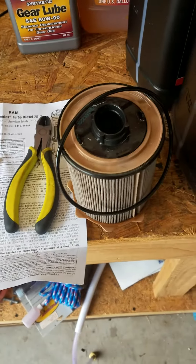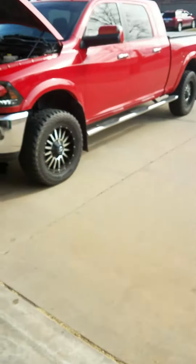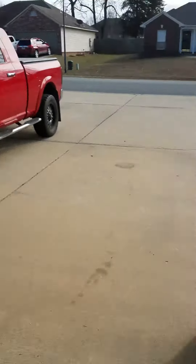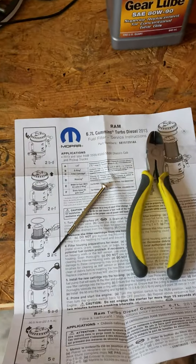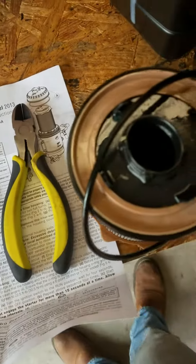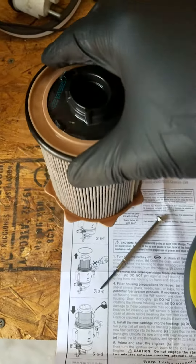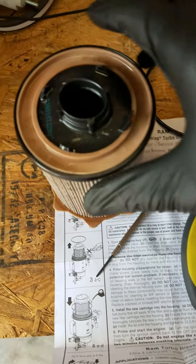Today I'm going to go over just a quick dissection video of the front fuel filter on a 2013 Ram 2500 with a 6.7 liter Cummins. Here's the filter unit - it's got 13,000 miles on it, and 851 gallons of diesel fuel went through it.